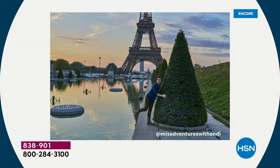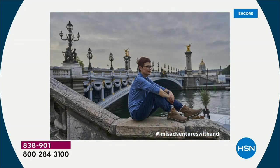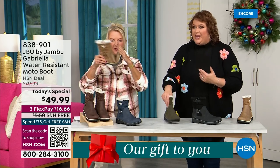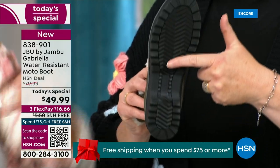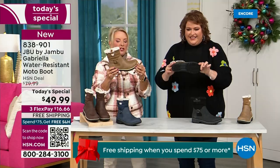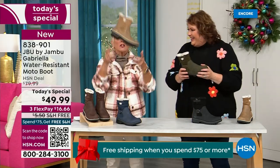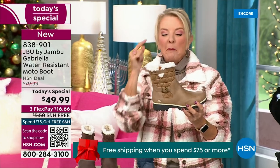Let me introduce Andy Fisher — she's not only a Jambu fan, she's a travel blogger. She has on the Gabriella with no snow in sight and no cold temperatures, but she's wearing them because she's traveling and wants to be comfortable. The All Terra traction is huge — you can see how great the traction is without the weight. When you see a traction boot like this, you think it's going to weigh like two cement bricks on your feet. But these are super lightweight, and yet you get incredible traction. They're really made to take the elements but look incredibly fashionable.